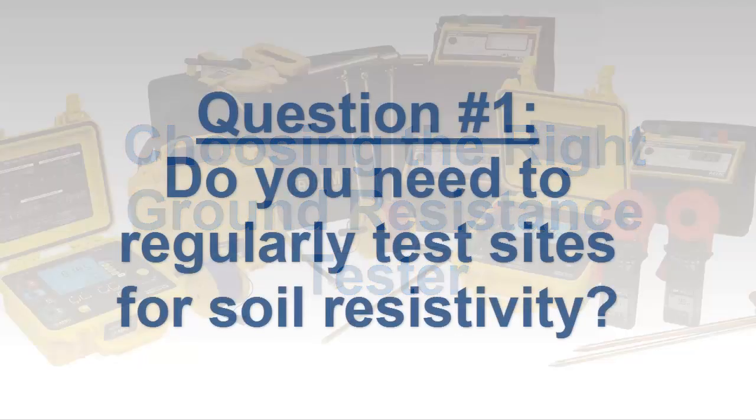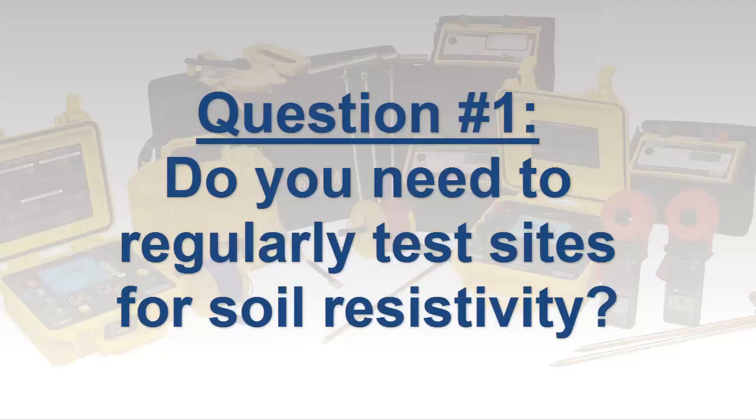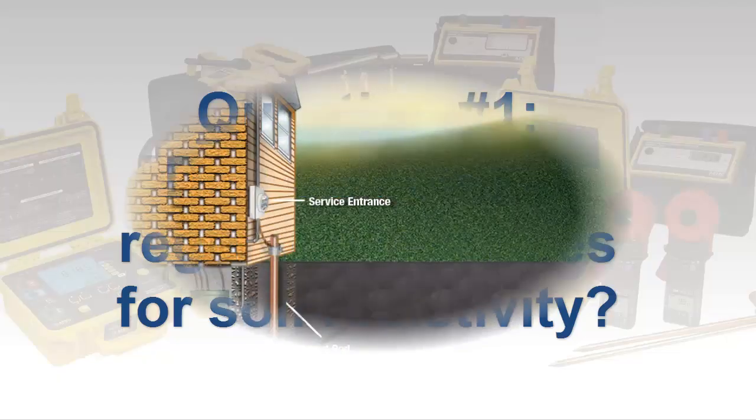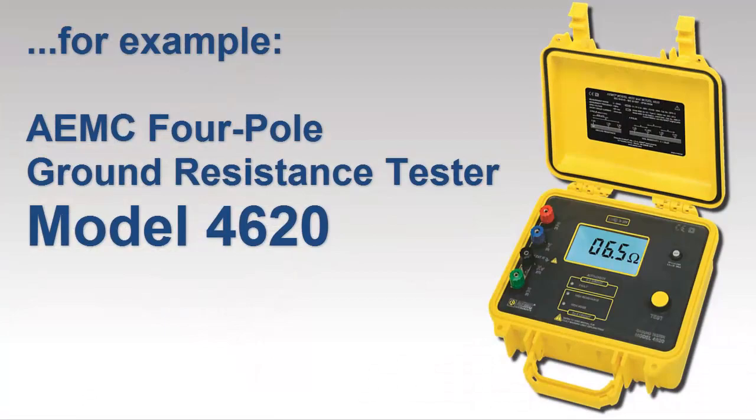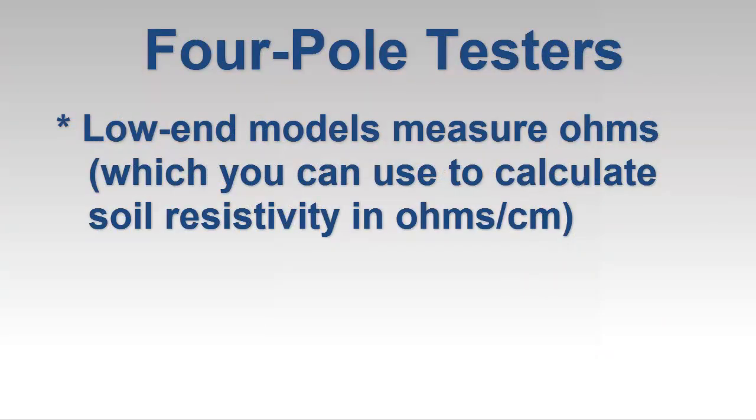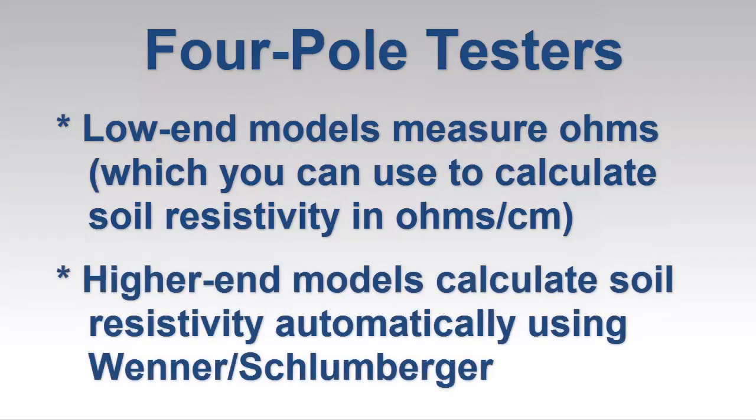The first, and probably most important question, is whether your current or future needs require soil resistivity testing. For example, if your work involves the design and/or installation of new grounding systems, soil resistivity testing is a necessity. An instrument designed for four-pole testing, also referred to as four-point testing, is required for this application. A basic, low-cost four-pole tester provides measurement results in ohms, which you can then use to manually calculate soil resistivity, usually expressed in ohm centimeters or ohm meters. More sophisticated instruments include a built-in formula for calculating soil resistivity using the Wenner or the Schlumberger method. If you regularly need to perform four-pole testing, consider purchasing an instrument that automatically calculates soil resistivity, as this will save time and eliminate potential math errors.